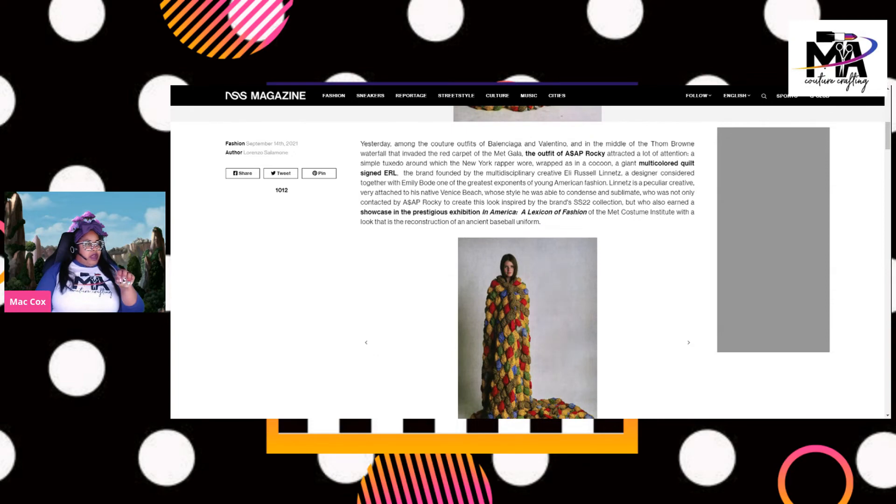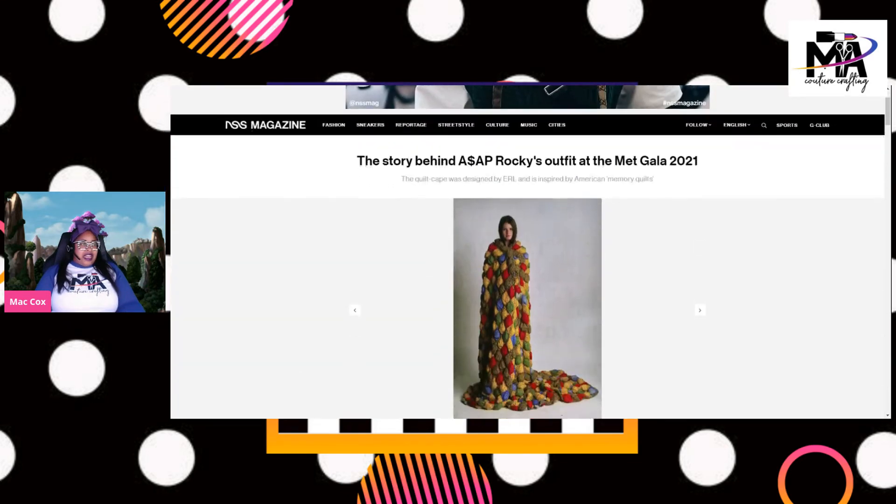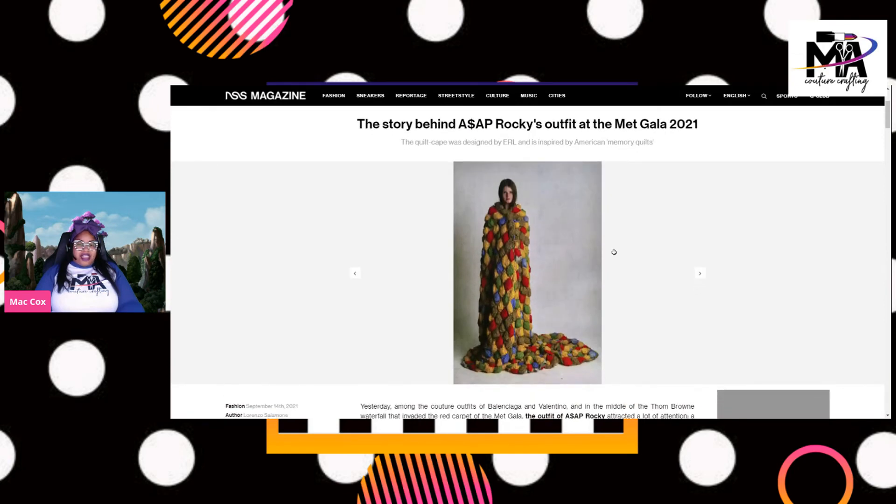This was done by ERL, who is all into the fashion world. The theme was 'In America: A Lexicon of Fashion,' and I think a quilt gets it done. They nailed it there. But no, this isn't my piece — I wish I had a piece, I wish I had been asked to do a piece because I've got some ideas.